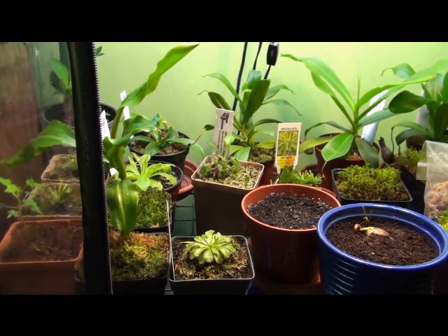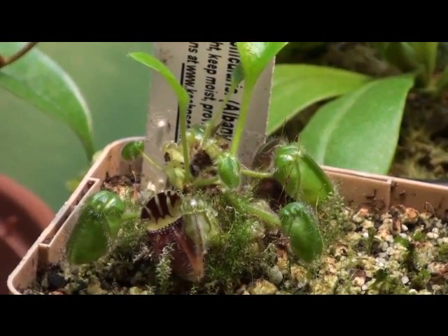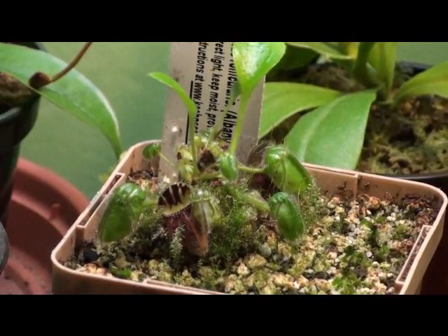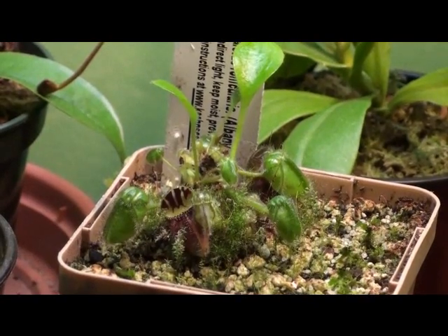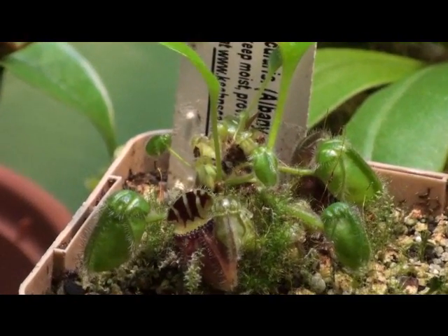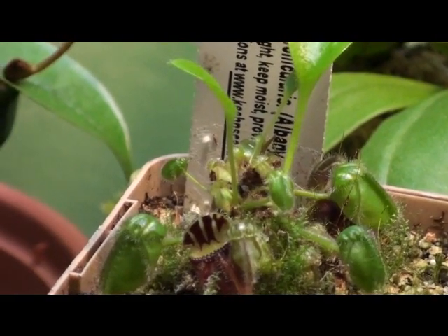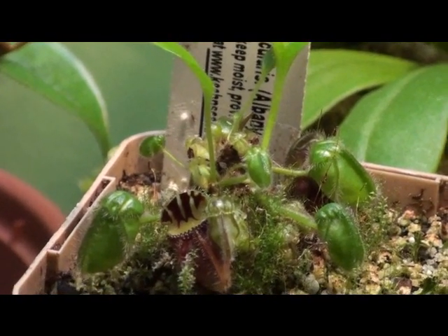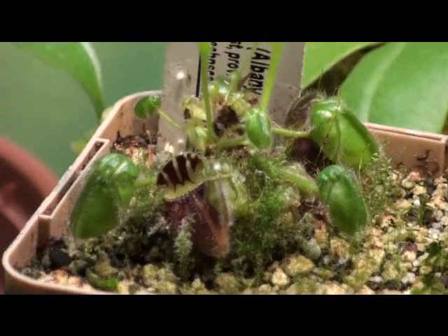Alright guys, so here's a brief tutorial on keeping Cephalotus follicularis, the Albany pitcher plant. To most people, this plant is considered to be the gem of any carnivorous plant collector's prize collection. I think it's an amazing plant. If you take a good look here, the prehistoric look — the traps are so neat in appearance. It's just a very, very cool looking plant. If you just look at these traps, the teeth-like ridges on them — it's very neat.